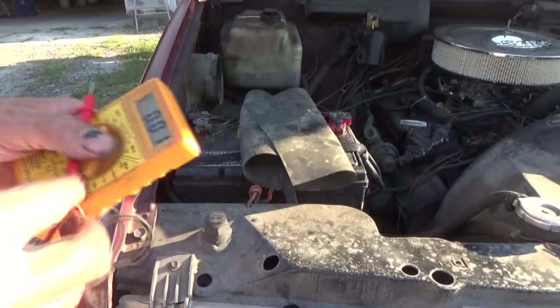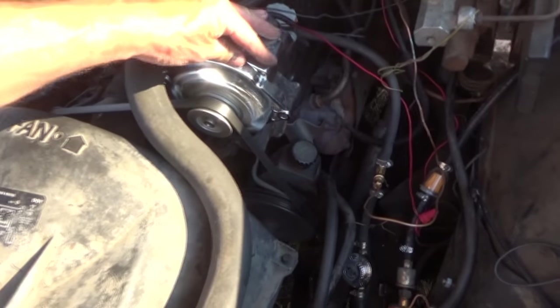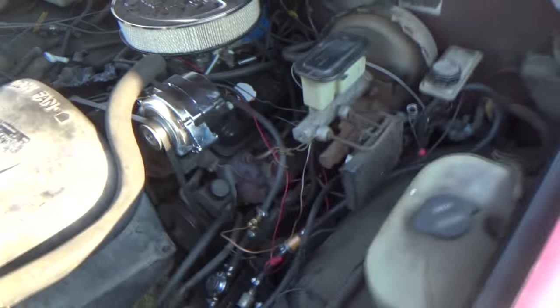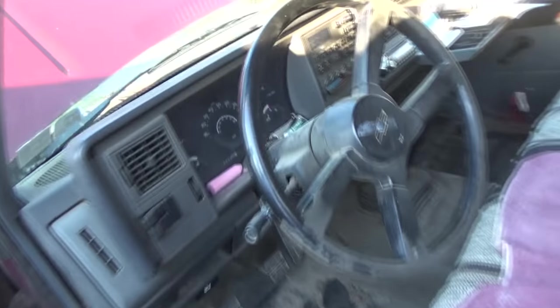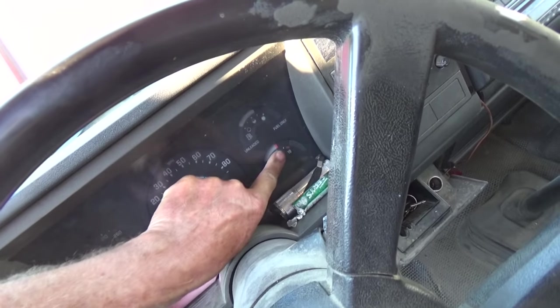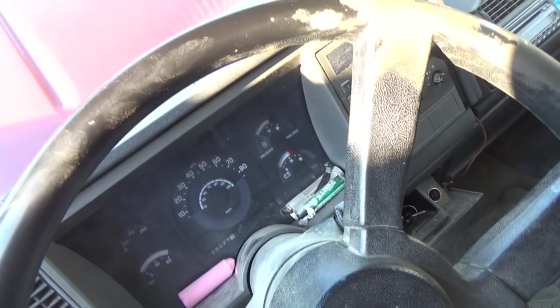That's it, it's working. I've got a jury-rig there, it's not real stable, but it'll work. I just wanted to see if it works. We're going to go in the truck and see that the alternator system is showing on the gauge.